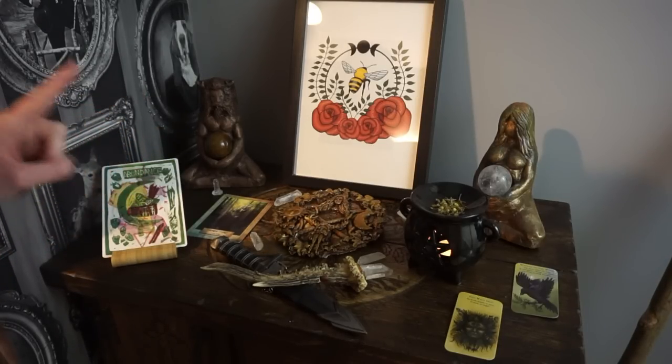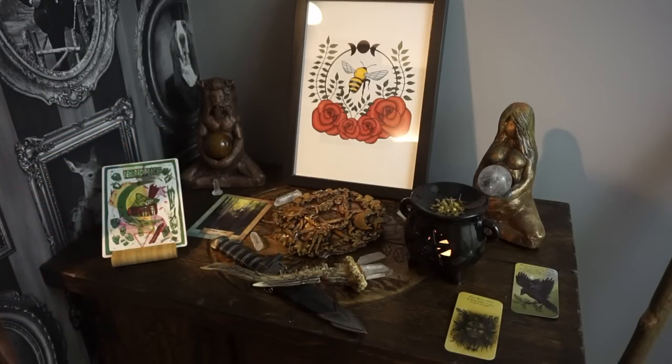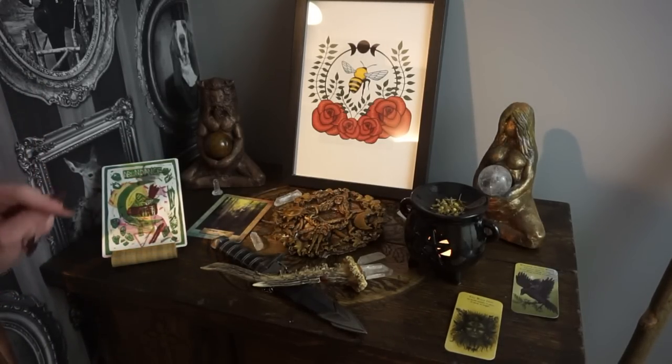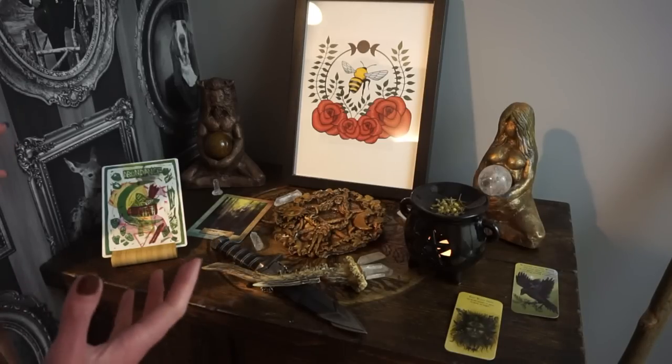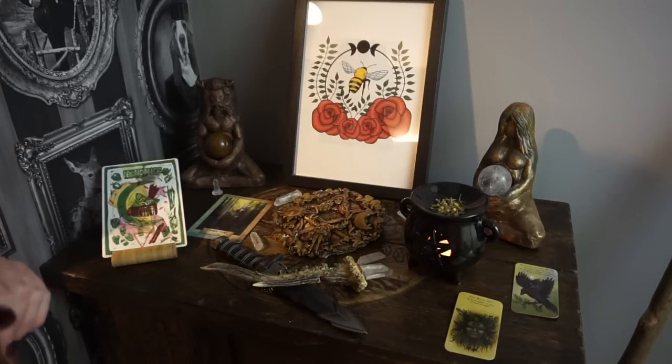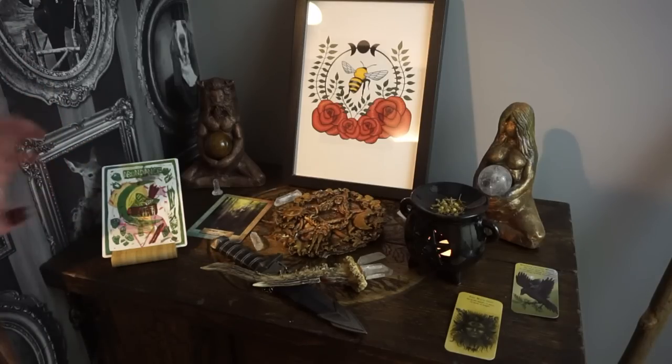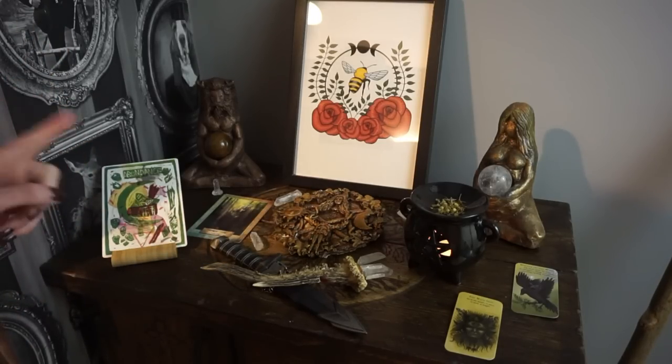I really wanted to create a piece of art for this sabbat and I spent most of last night creating this one and I was so happy with how it turned out. I don't often do things in colour — I tend to stick with black and white — but I love the bee and the roses and the leaves and I just thought it was really pretty. So I finally get an art print slap bang in the middle of the altar, which is something I usually don't ever do — usually I squish it in a corner somewhere, but this one is straight in the middle because I just loved this print.